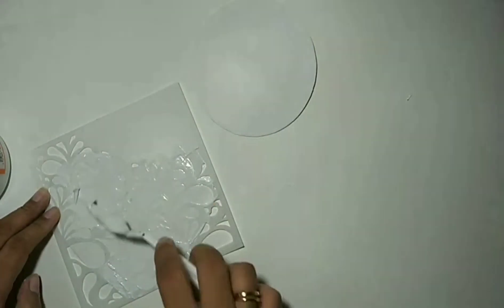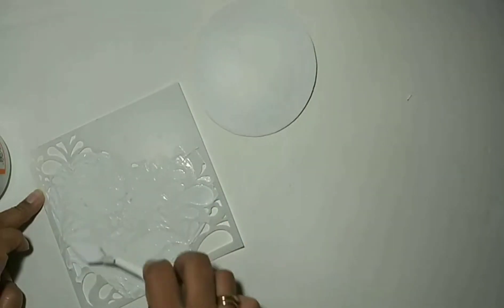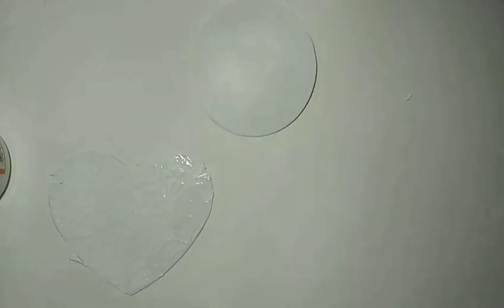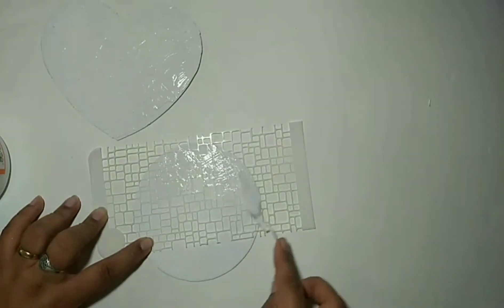Now I'm taking the modeling paste and two different stencils — one for the round shape and one for the heart shape. The first stencil is now almost complete. Now I'm taking the circle and another stencil and applying the modeling paste here too.